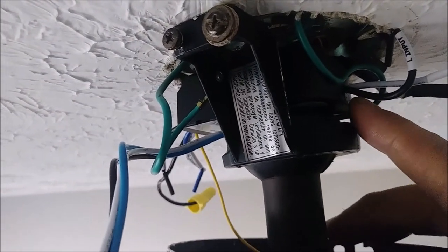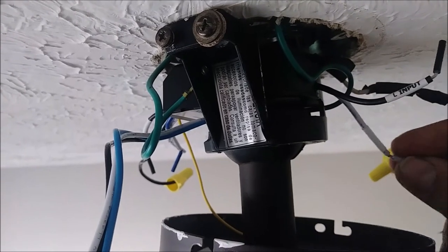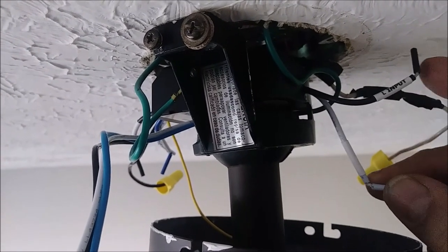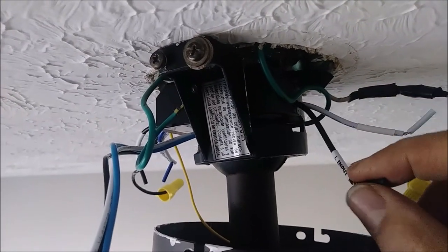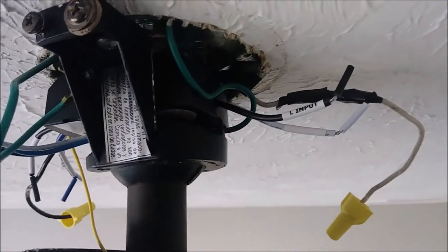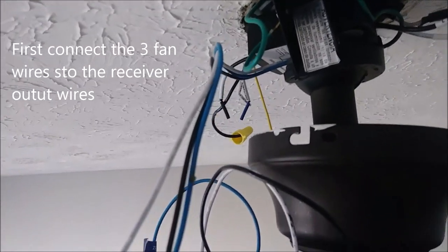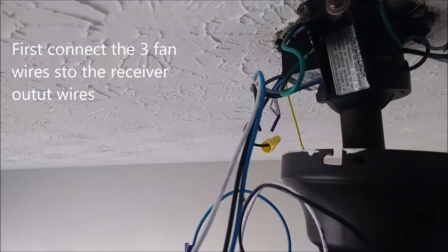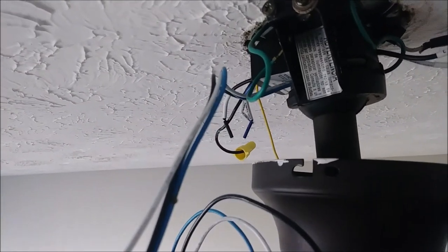Until this point it is stopped, as you can see. These two wires are the input of the receiver — the neutral will connect to this and the hot will connect to this. Before connecting it to the ceiling, I am going to connect this wire first. So the first wire we connect is the ground.